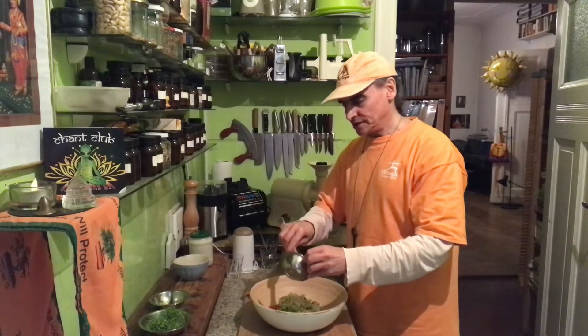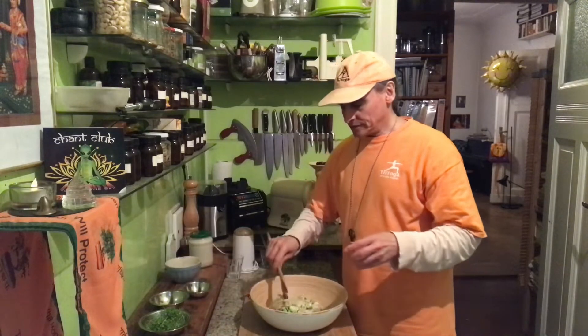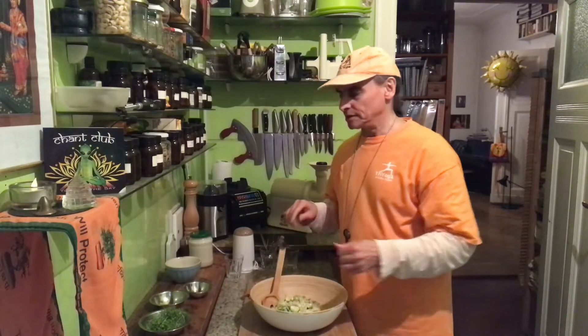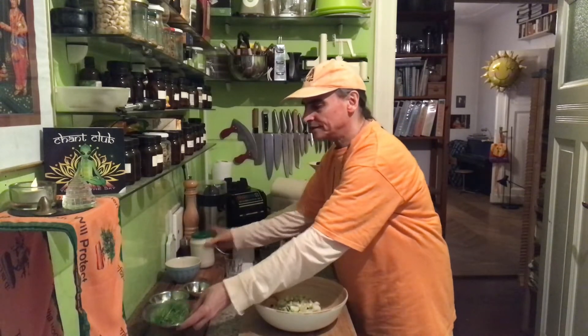So I have here the three ingredients in my bowl. There are three parts to this salad recipe: one part is the salad itself, the second part is the dressing, and the third part — always three parts, three ingredients — is whatever you like to add.